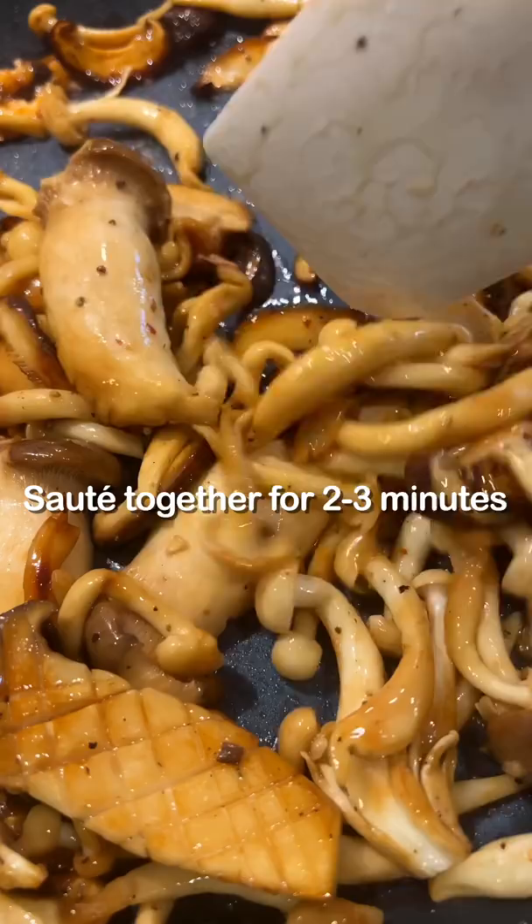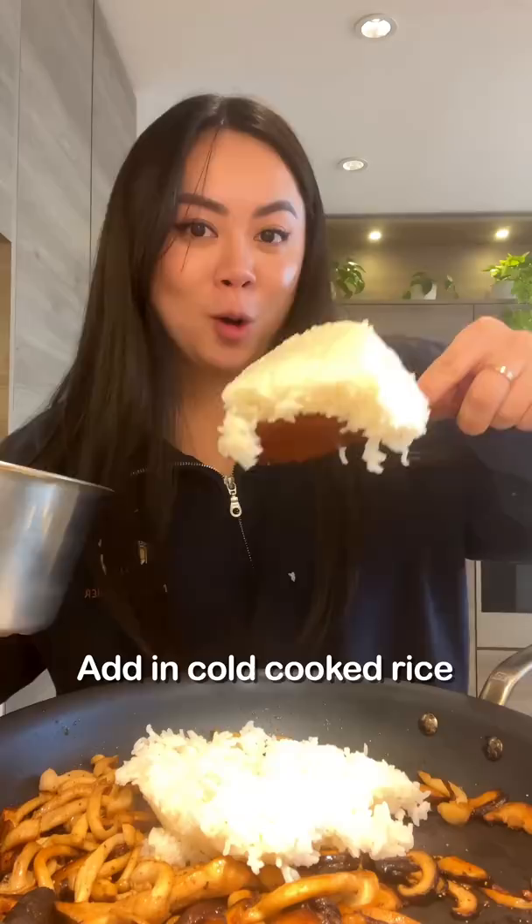For the sauce, we're going to start with some soy sauce, a little bit of sugar, and the secret ingredient — a little bit of dashi powder. Mix together, add in cold cooked rice, drizzle in the sauce, and sauté together for another two to three minutes.